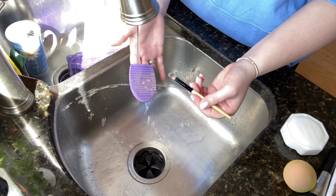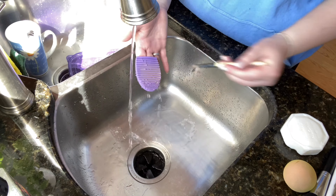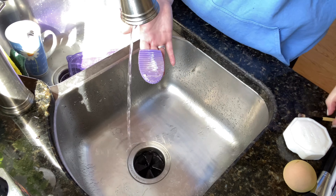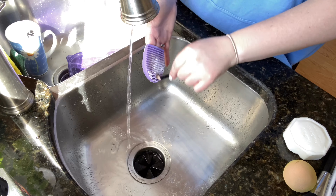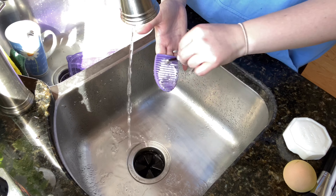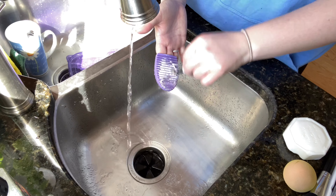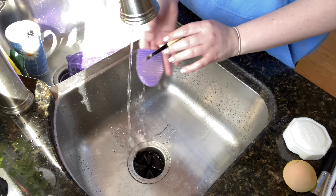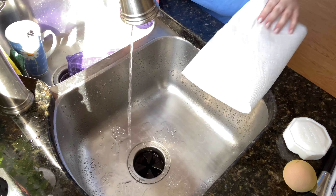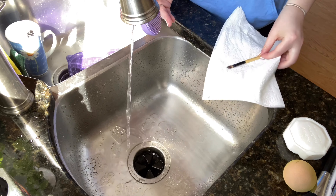I like to use one of these cleaning mat things because it's one less thing I have to worry about. I'll take my soap, rinse my hand off, and just continue to brush it. At this point the brush is probably just about clean — you can tell the suds aren't really changing color anymore. I'll rinse this off with water, brush to get any leftover soap out, then grab a paper towel and put it to the side to dry.